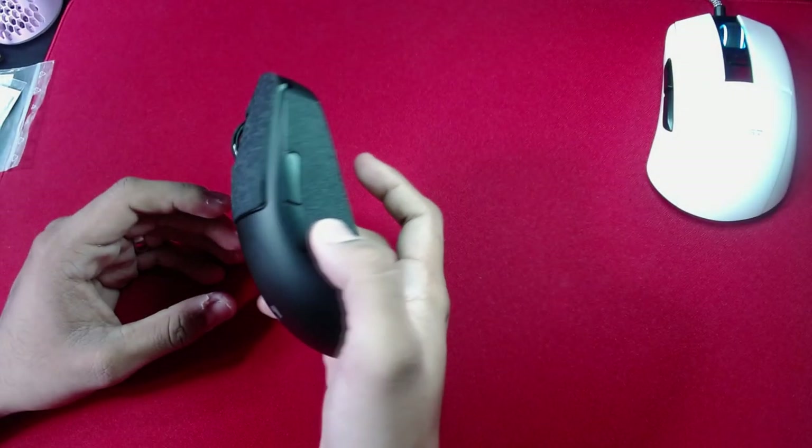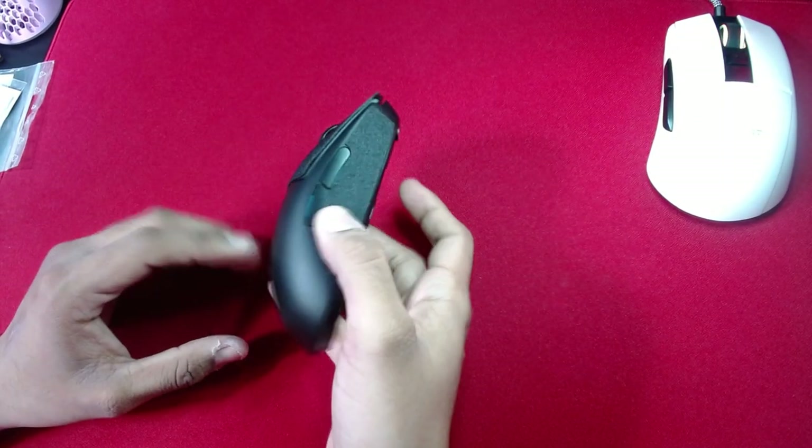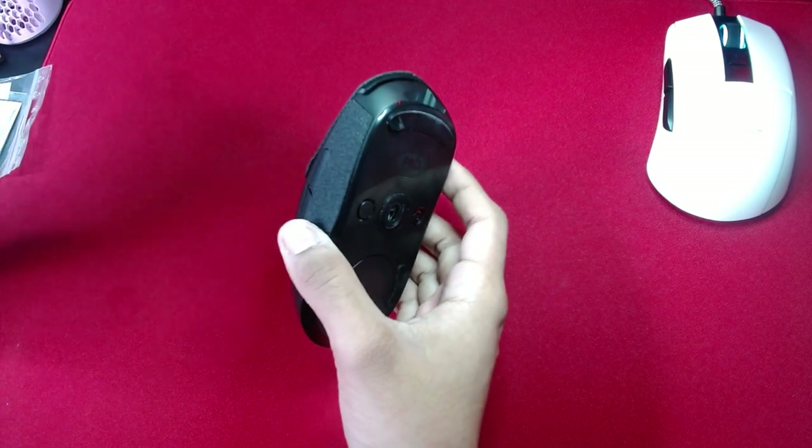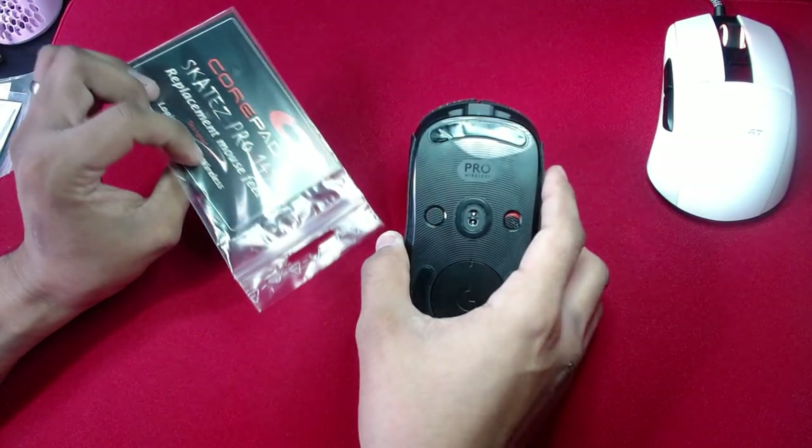Hey guys, this is Gus. I'm gonna go ahead and modify my G Pro Wireless. I already added some CorePad grips, but I'm gonna go ahead and install these CorePad skates to see if there's any difference.